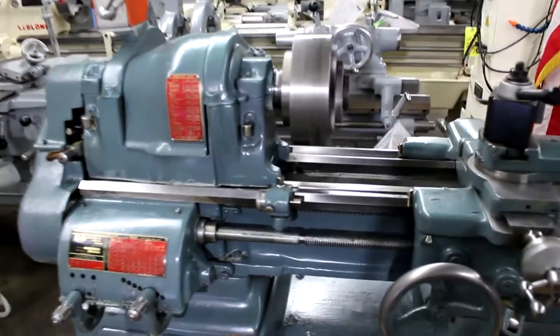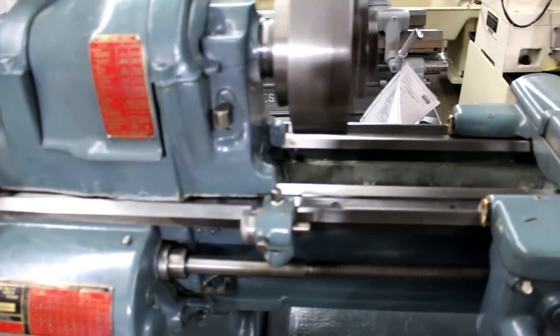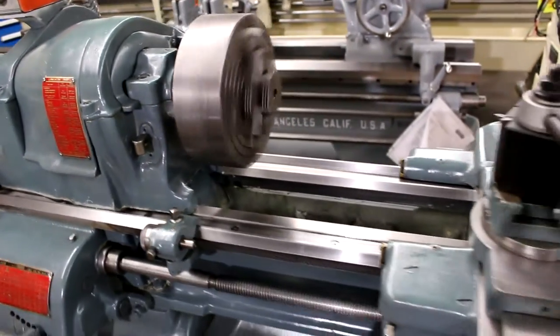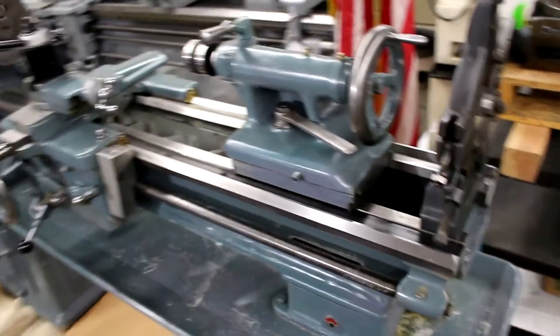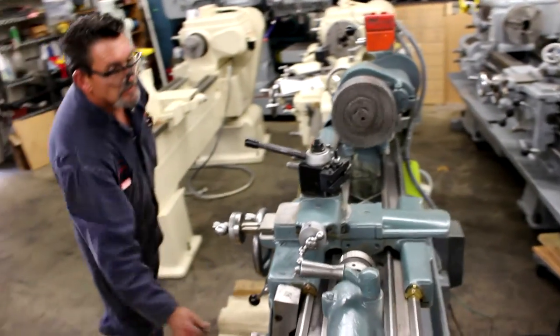There's a two horsepower main drive motor on this machine. The machine is currently running at 220 volts, three phase. Here's your threading chart and your speeds chart. And here are your flame hardened ways — it's an American-made machine by South Bend USA.